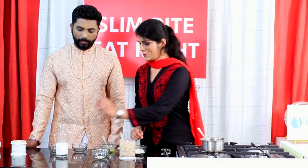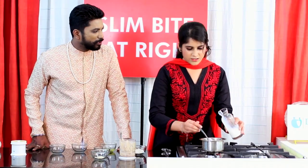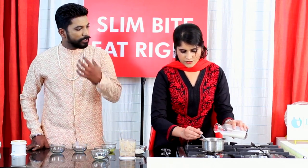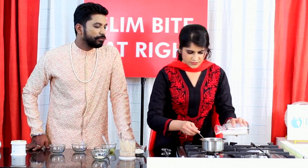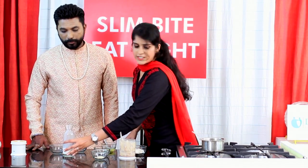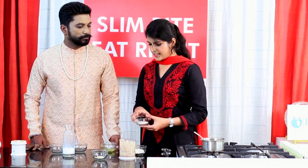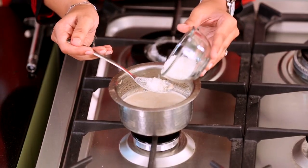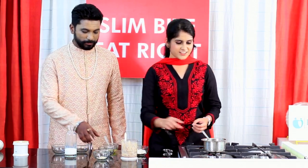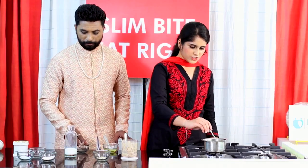Can we add milk to it now? The amount of milk depends on the consistency you require. It is not like rabdi where you add milk and let it cook a long time. We need to keep stirring it so the milk and fruits do not get burnt. Then we can add sugar depending on your taste. Almost it is done — it just needs to simmer. We did not bring it to a full boil.